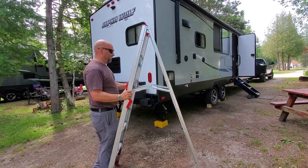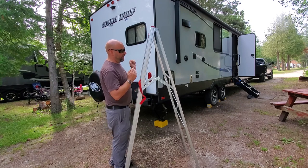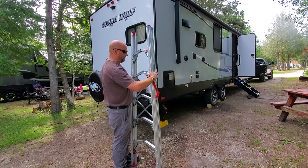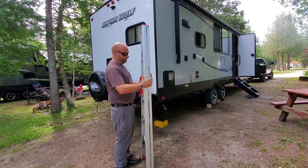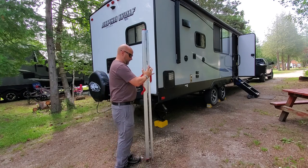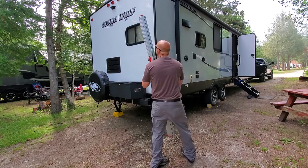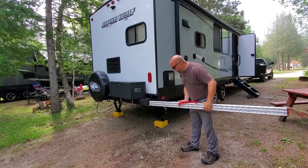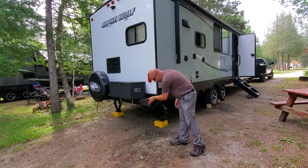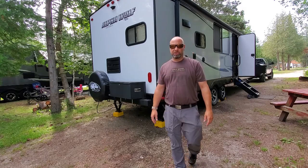Now we've got the slide all cleared off and I'll pack up my ladder. If you haven't watched my video on the ladder, you can definitely watch it — it's the best ladder in the world for a camper because it is a full-size six-foot ladder, but it also folds up right like that and fits right in the bumper. Just like that — makes it nice and simple.